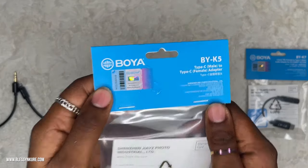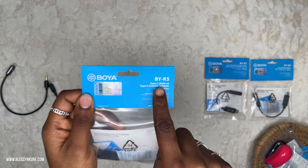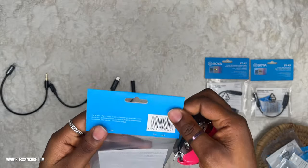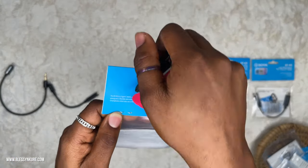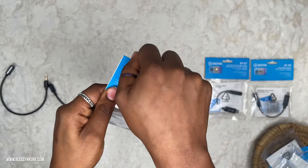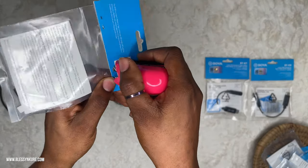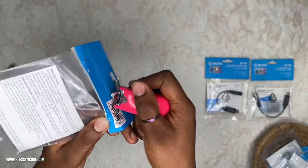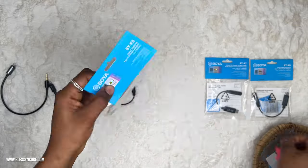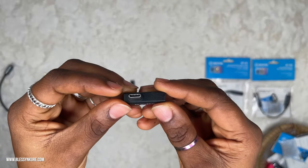Next we have the BYK5. We try the water test again — it's still original. This is the Type-C male to Type-C female adapter, and it can also serve as a 90-degree angle connector for flexible, reliable operation. Sometimes when you have a Type-C port, a 180-degree wire isn't convenient — a 90-degree option is much better.